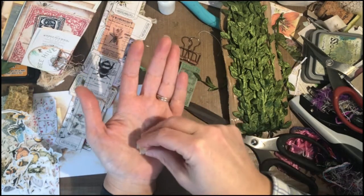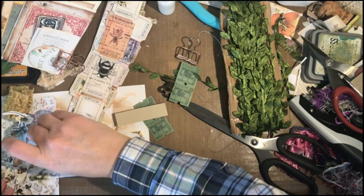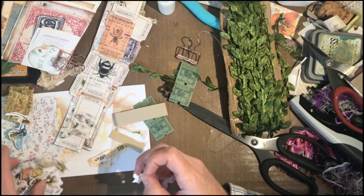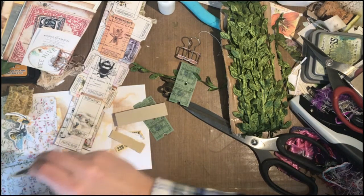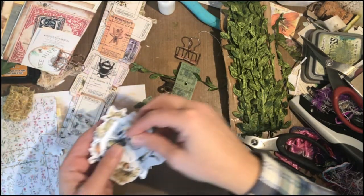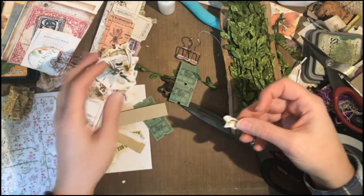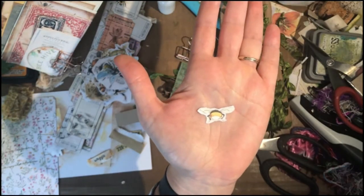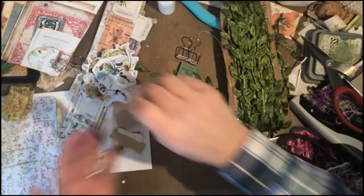I have a bunch of fussy-cut bees. Most of them are from My Porch Prince — I think the kit is Bees and Birds, or Nests and Birds and Bees, or something like that. And this is my favorite one — it's a little bumblebutt. I just think it's so cute, I love that guy.